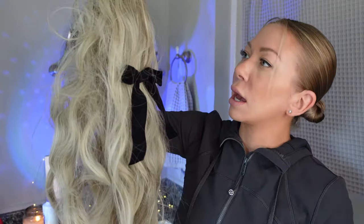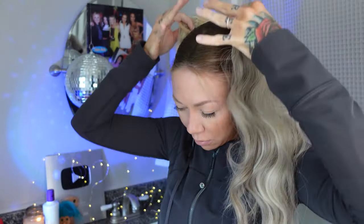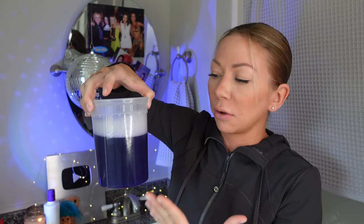This is a hairpiece — it clips in the back and you cover the top with your real hair. It needs some maintenance and is a little frizzy, but it is toned with blue shampoo. You can tone extensions in this bowl any kind of way you want with any kind of color — you customize it to match your hair.